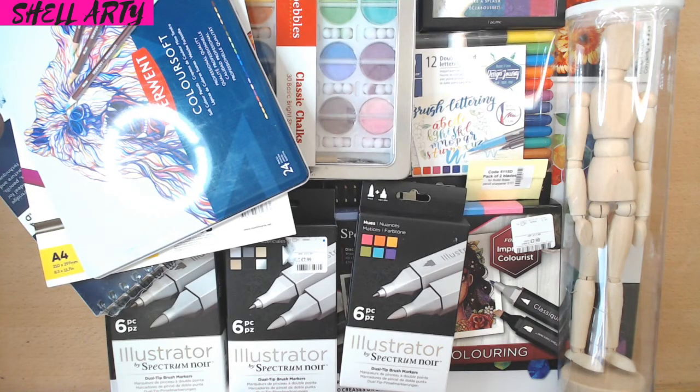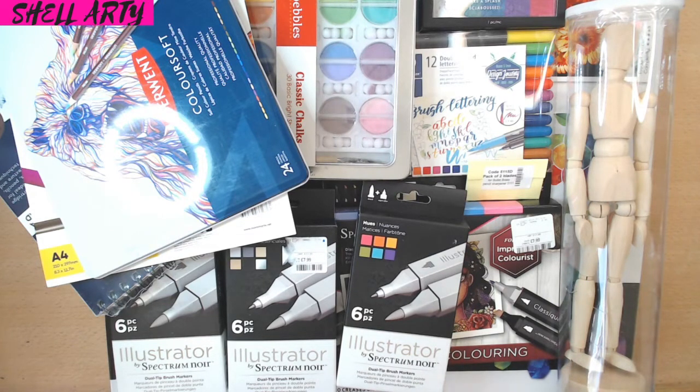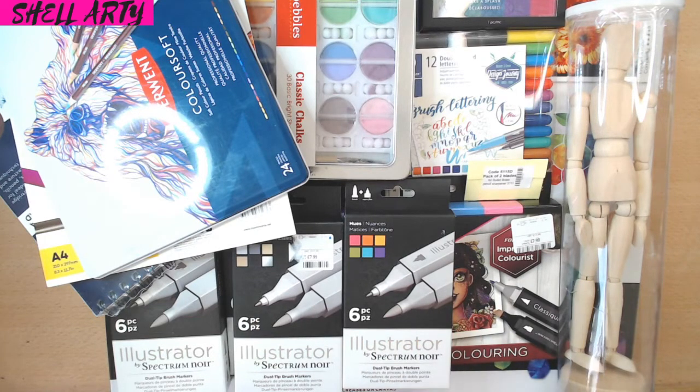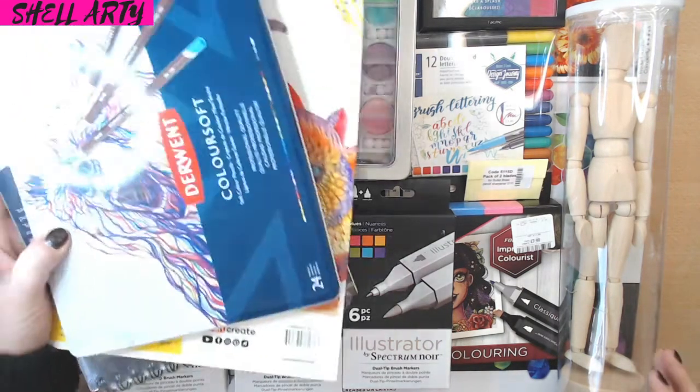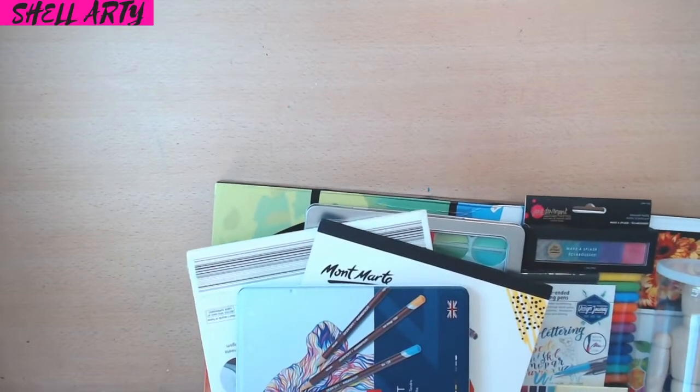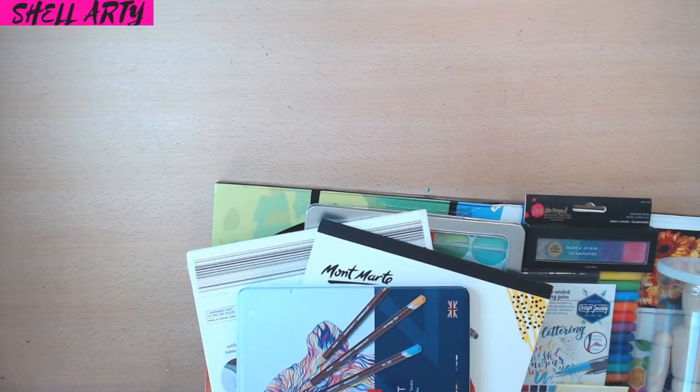Hello everybody and welcome to my channel. Today I'm going to be showing you my big haul that I've collected throughout September and October, and there is quite a lot here so I've done two videos. There'll be the art supply video and then there'll be a second video with my colourings, books and PDFs. There's also a surprise art supply in this set that I am so excited to show you.